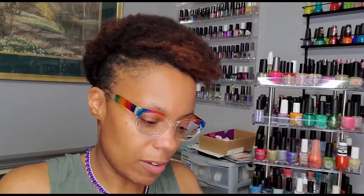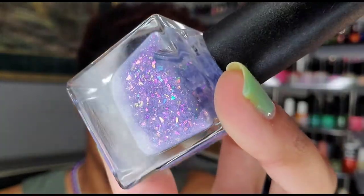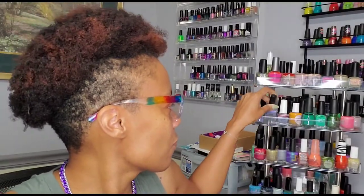I also have this one from Ethereal Lacquer — this is from before I fell in love with Ethereal, like way before, because it's been just within this past year that I've really fallen in love with Ethereal Lacquer. But this is from December 2018 PPU — this is Spell Frost — and as you can see it's purple, hence why I fell in love with it.